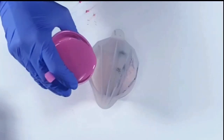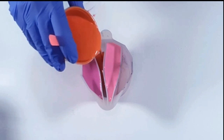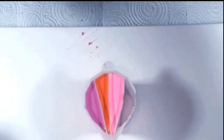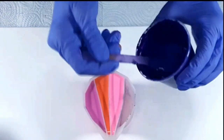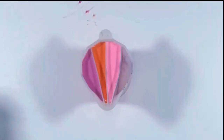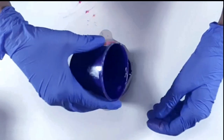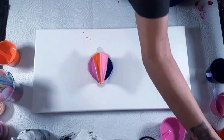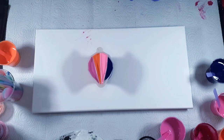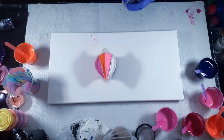Pink. I'm going to put orange between those two. And I have this purple that's a little bit thick, so I'm just going to thin it out with a couple drops of water. On top of this one, because it's not as full as the others, I'm just going to add a little bit of white. Okay, there we go — there's the first cup.